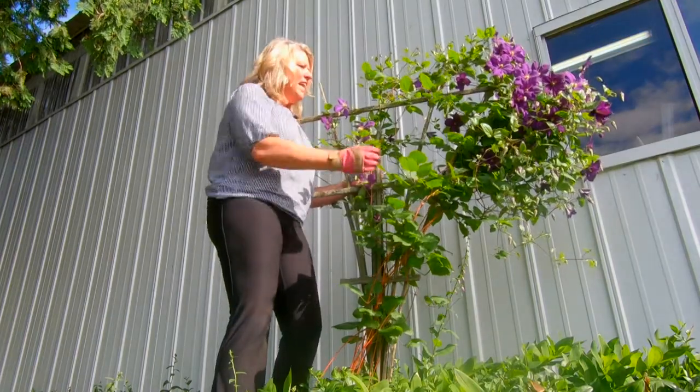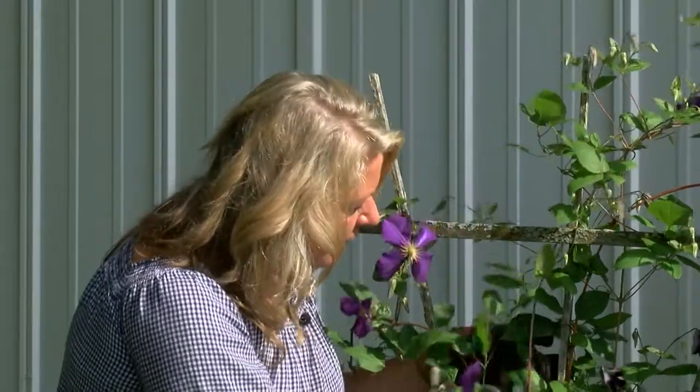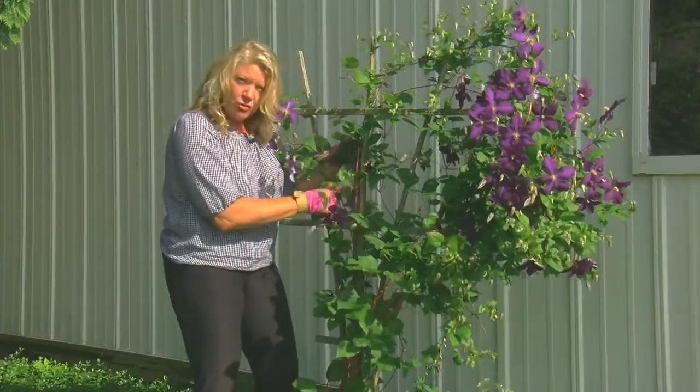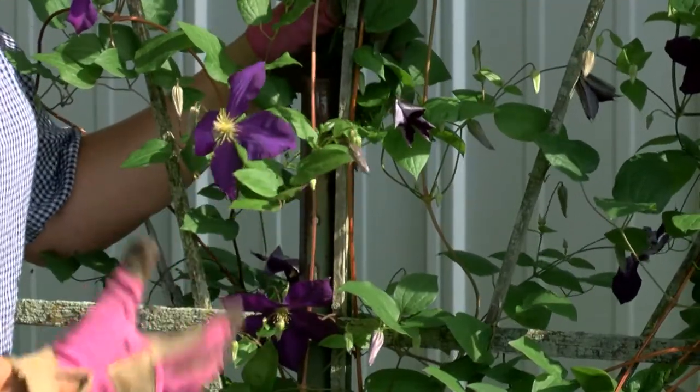The other thing you need to notice: look at this trellis. Now this trellis is just a simple trellis, but you can see behind here there's actually a stake — a stronger stake that's deeper in the ground to hold this trellis up, because this vine can get pretty heavy.